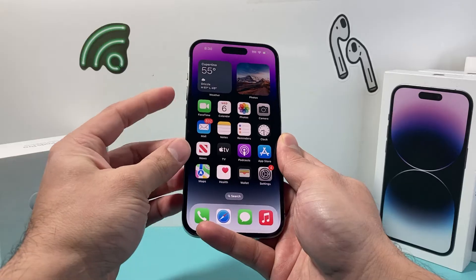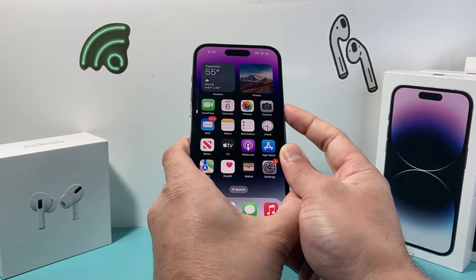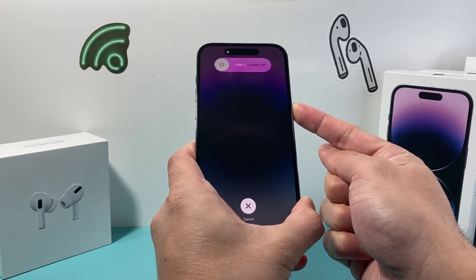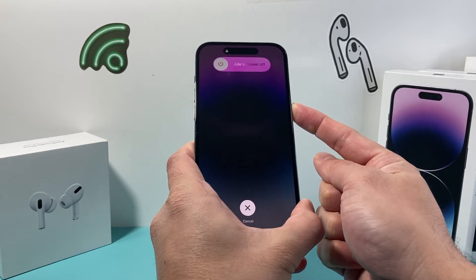We'll let go of that button. So I'm going to do volume up, volume down, and then hold that side button just like that. For this method, we do not need to touch the screen or anything — just the three-button method.